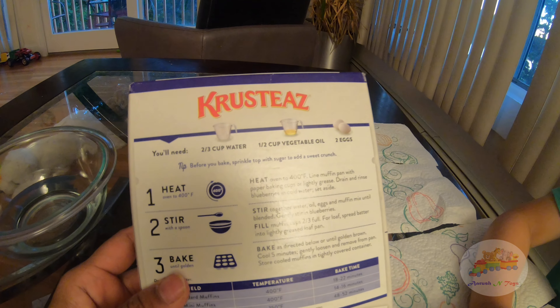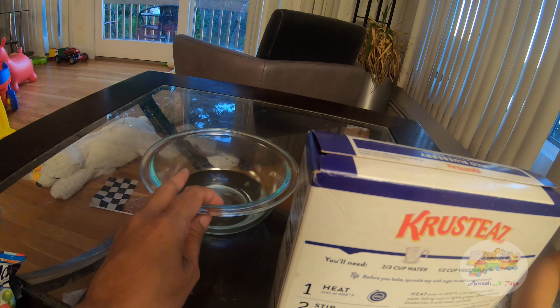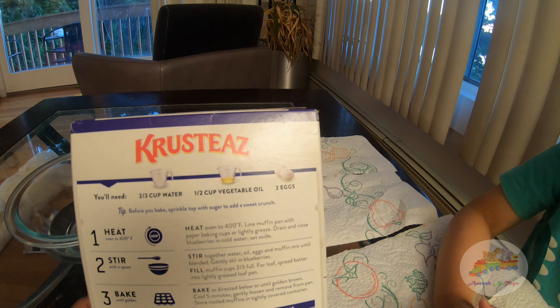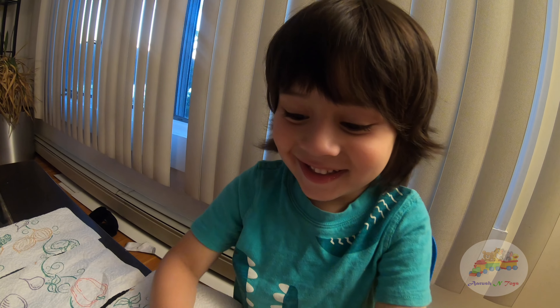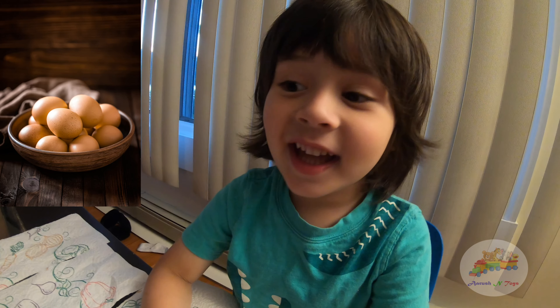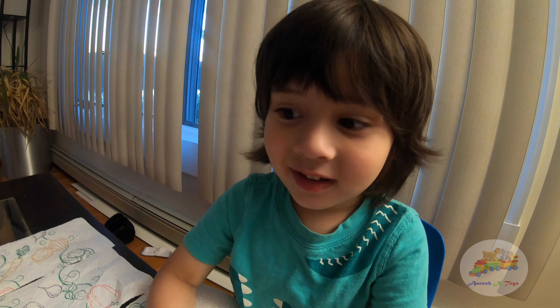So this is the blueberry mix. Let's see what it says — we need 2/3 cup water, which I already have here, and then we need some oil and 2 eggs. I love eggs! Eggs give you strength, right? Yes, they have a lot of protein.